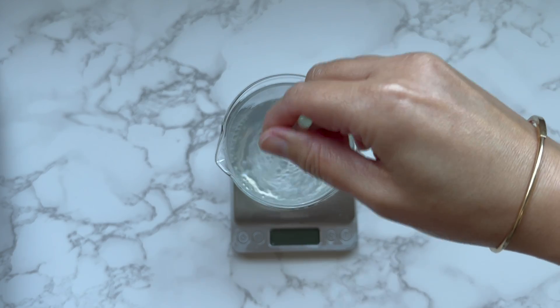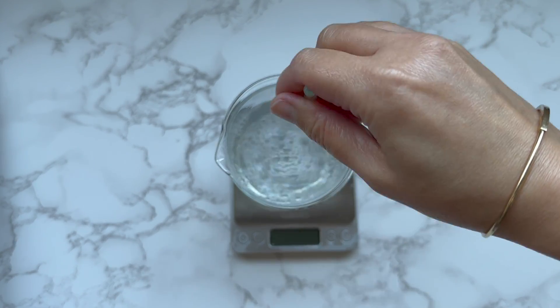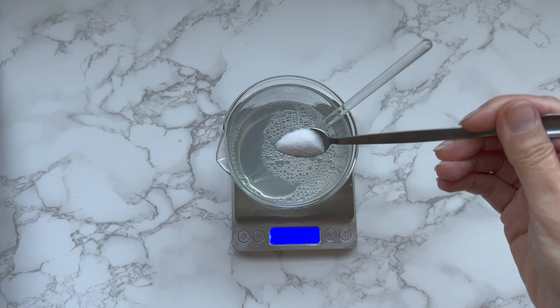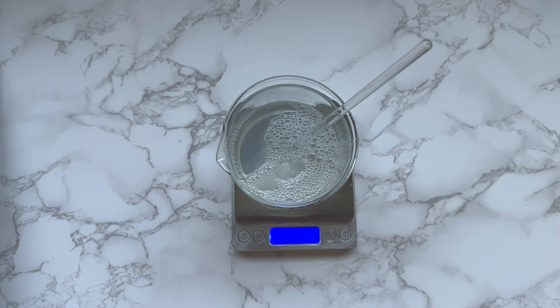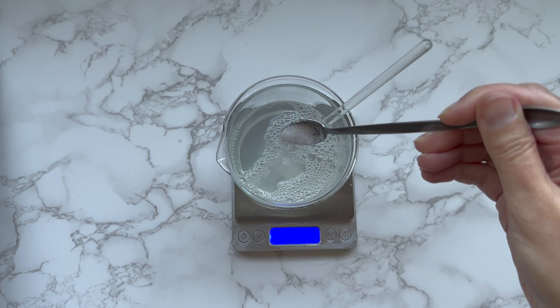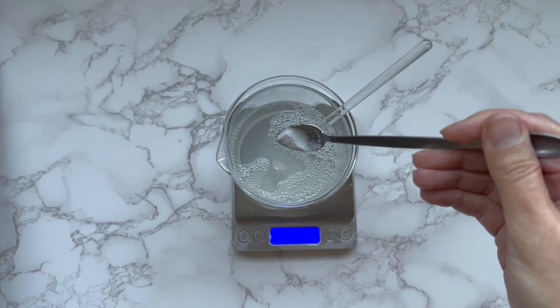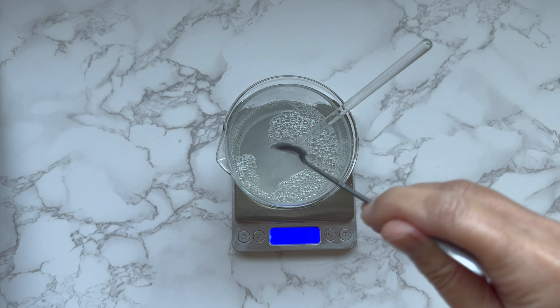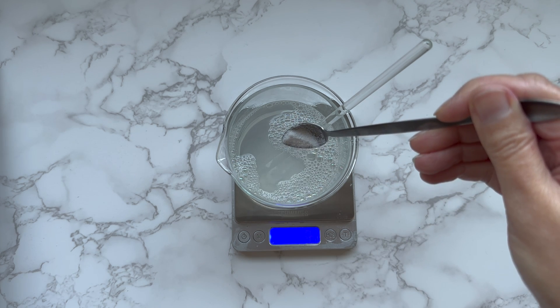After combining the surfactants, I add citric acid to ensure an acidic pH level. Glycolic acid will be mostly effective when the final pH is 3.8 to 4.3. I find that a very low pH level, under 4, can be too harsh for the skin, so I aim for 4.3.